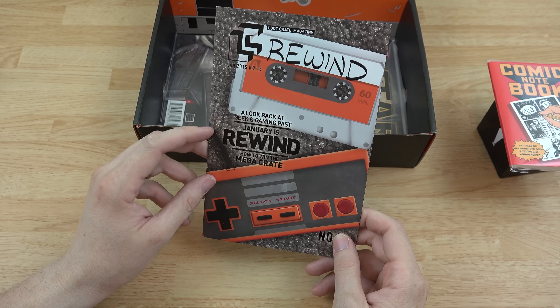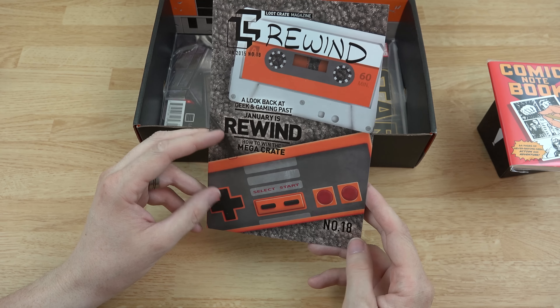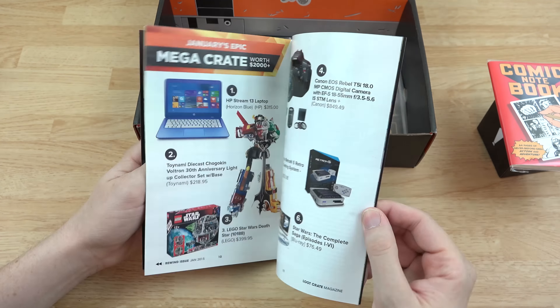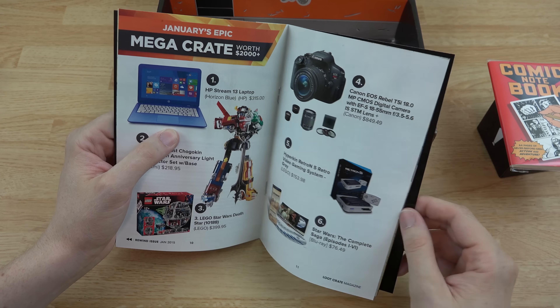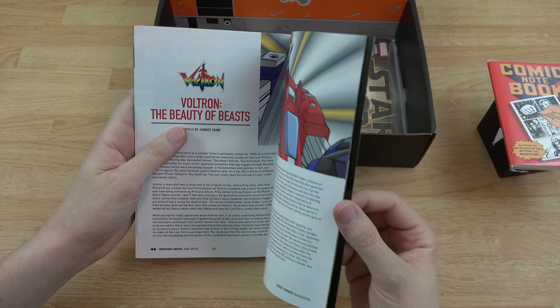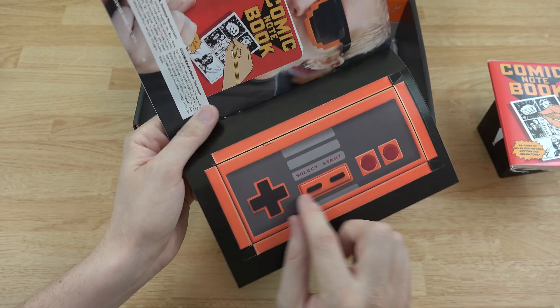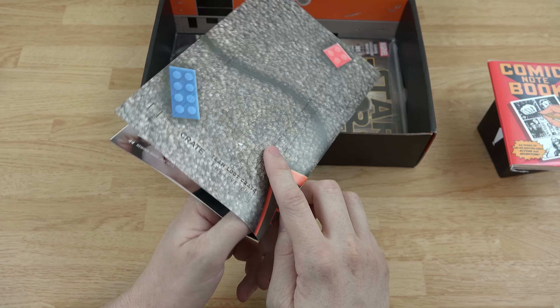We also have a book — a look back at geek and gaming past. January is Rewind. It talks about things like the HyperCon Retron 5 gaming system, HP laptop, Voltron, Beauty of the Beasts, a comic book, and there's also a little cutout for an NES controller.